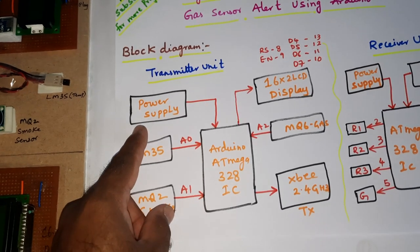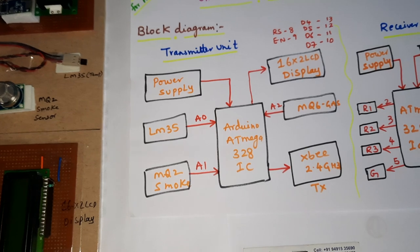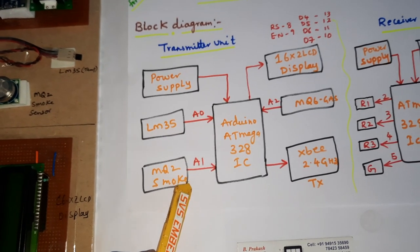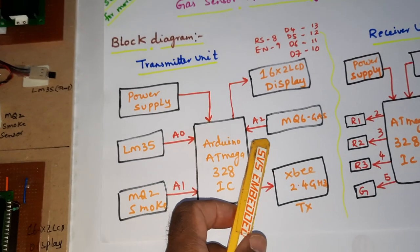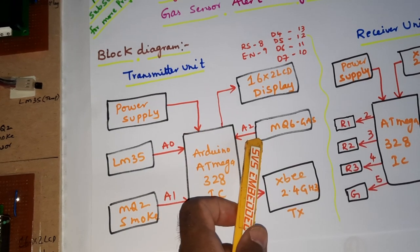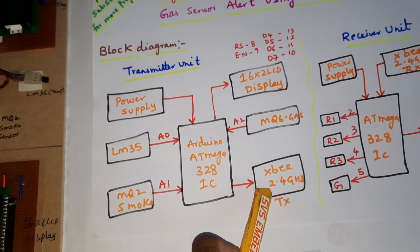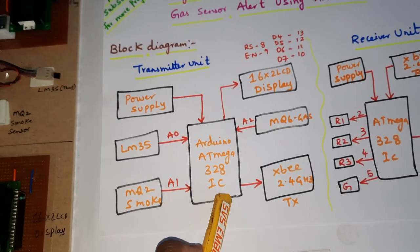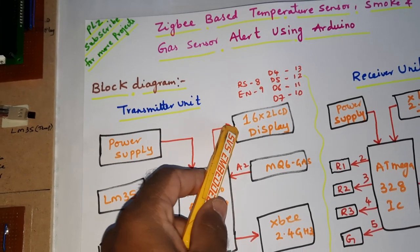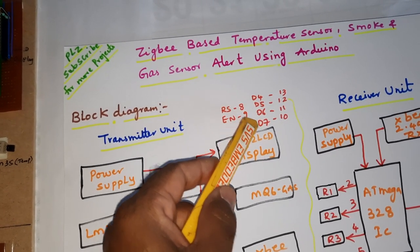In the transmitter unit: power supply, ATmega328 IC, LM35 temperature sensor connected to A0, MQ2 gas sensor connected to A1, MQ6 smoke and gas sensor connected to A2, and Zigbee module XBee 2.4 GHz transmitter unit connected to pins 6 and 7. A 16x2 LCD display is connected to pins 8, 9, RS, Enable, D4, D5, D6, D7 — pins 8, 9, 13, 12, 11, 10.